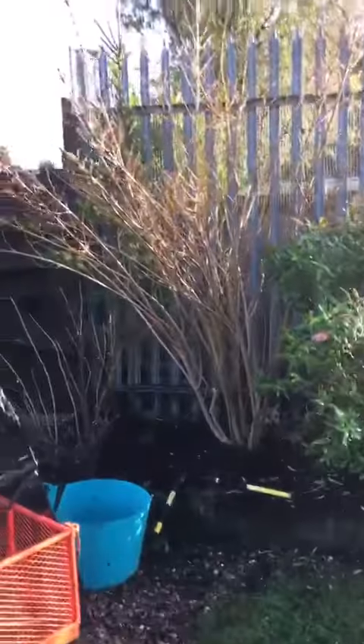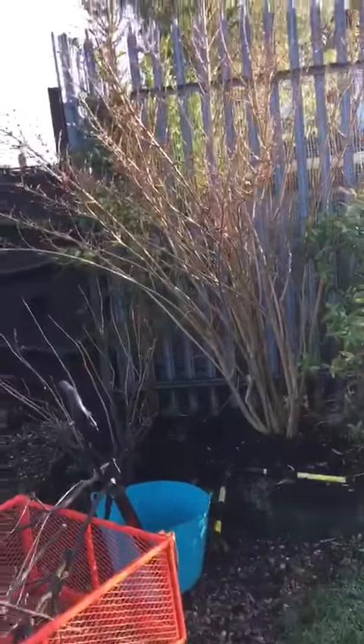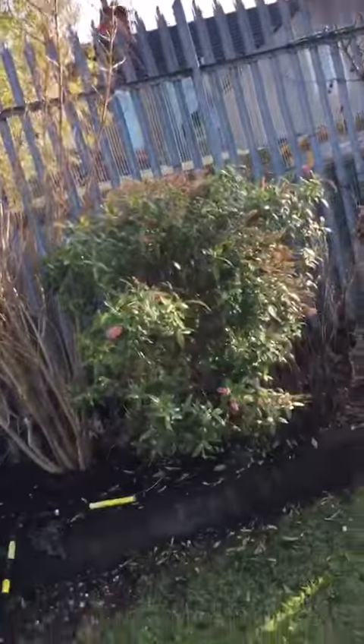This big shrub next to it is curling over that black currant there. That's a Forsythia - in a month or so that's going to look absolutely fantastic.